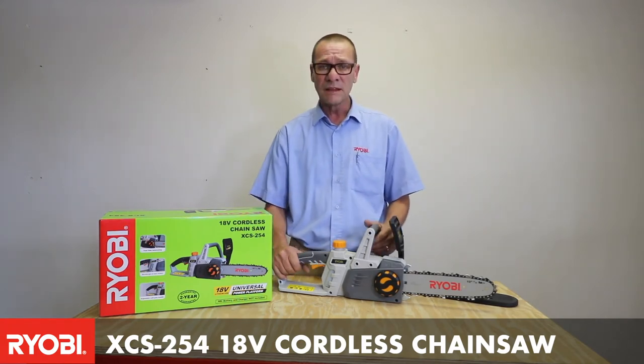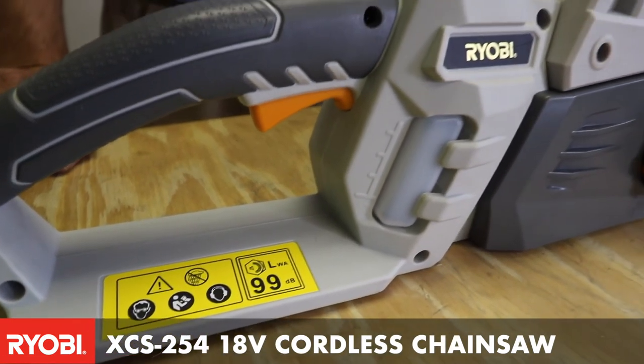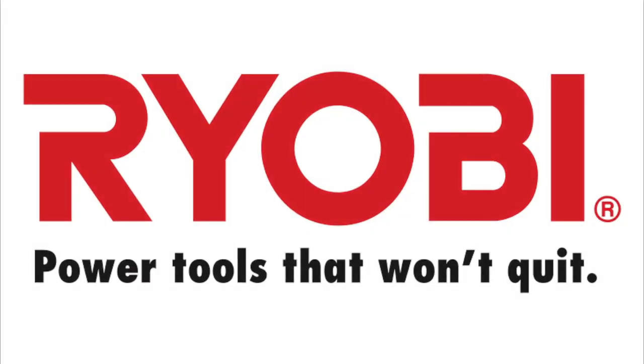So that is part of our OnePlus range, the 18 volt, and it is the XCES254 10 inch chainsaw. It is a big part of our OnePlus range.